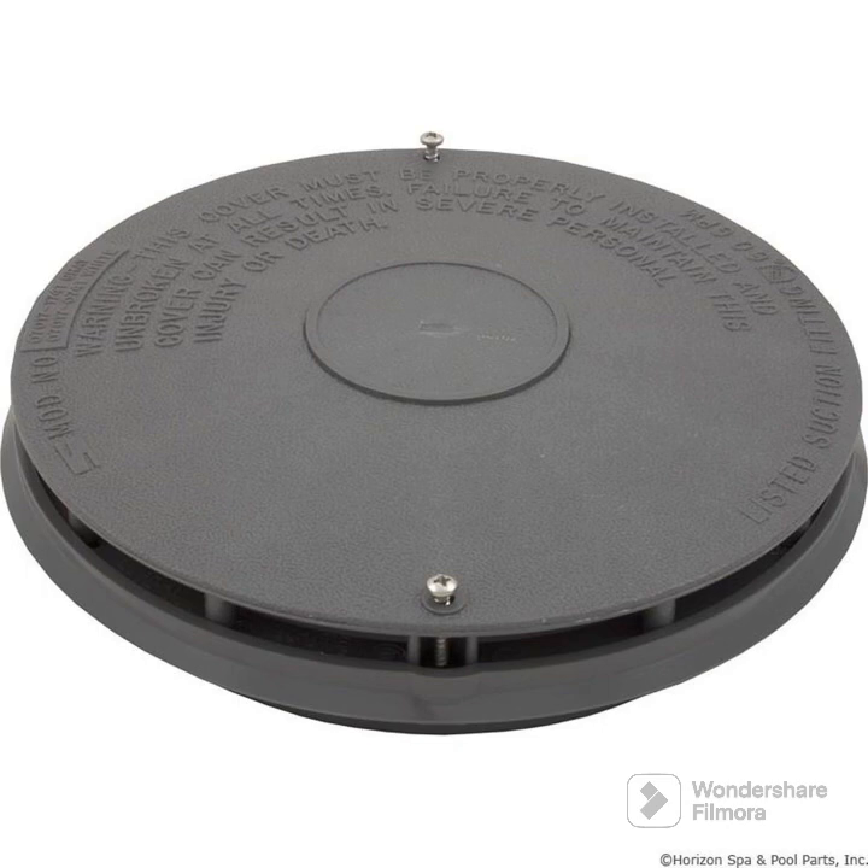Does the valve have to be on the pump or just on the skimmer? You could put the valve anywhere — on the skimmer or the pump, it doesn't matter. The only thing that matters is that you hook up the PVC pipe to the skimmer into the valve. Hard PVC or soft PVC? I recommend using hard PVC, in case any animals come up and chew through the pipeline, causing a bad water leak.